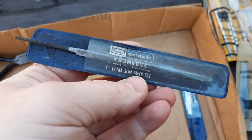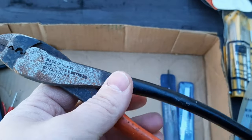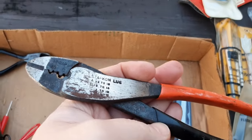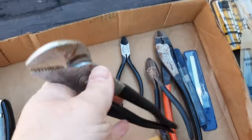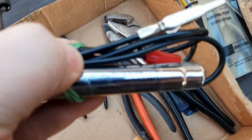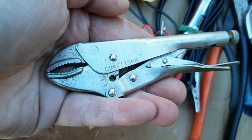Then we have a four-inch extra slim taper file — the packaging has maybe a little mildew on it but this is likely new. We've got a Betts Thomas and Betts crimper and another little diagonal cutter. Another one of these water pump tongue and groove pliers — this one has a little bit of surface rust. We have a continuity tester — got a little light on it with alligator clips. We've got a little Vice-Grips 5WR — made in the USA.